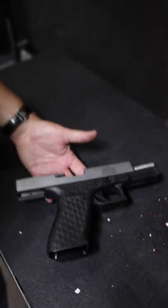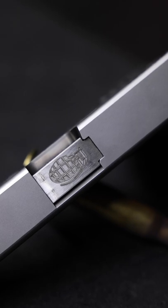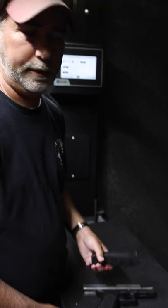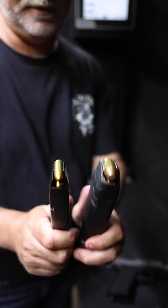Hey guys, this is a Glock that I bought from Black Rose Firearms out of Ohio that is kind of different in that it shoots 50 GI. Here's a 50 GI next to a 9mm — if you can see the difference.